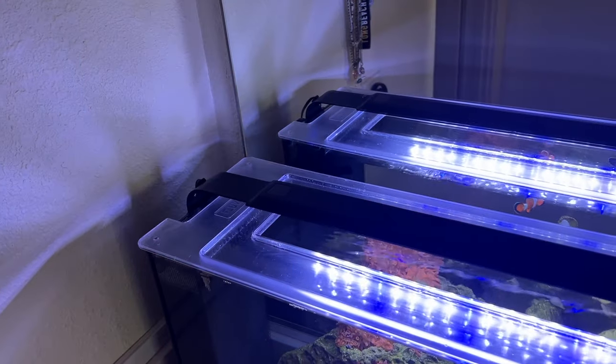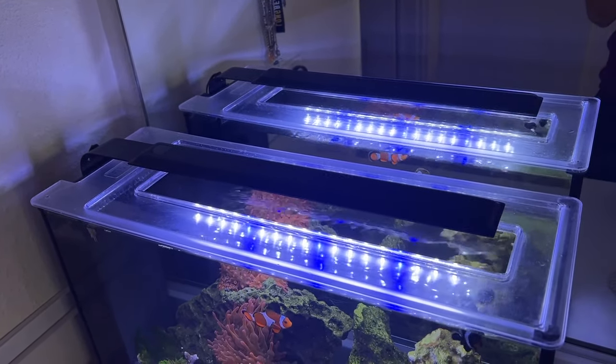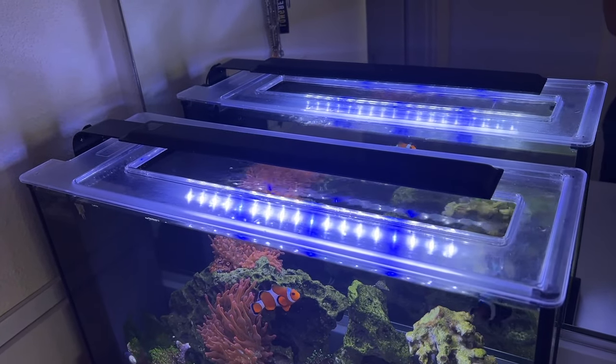Hello everyone and welcome back to the channel, or welcome if you are new here. This video has been a long time coming — it's been a work in progress — but today I'm finally going to be showing you my favorite reef tank that I've ever owned. This is a reef tank that has been with me for probably five years now. It's been set up, taken down, and now set back up again as my five gallon reef tank in my college apartment.